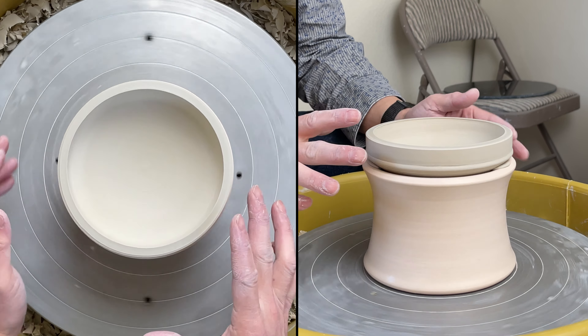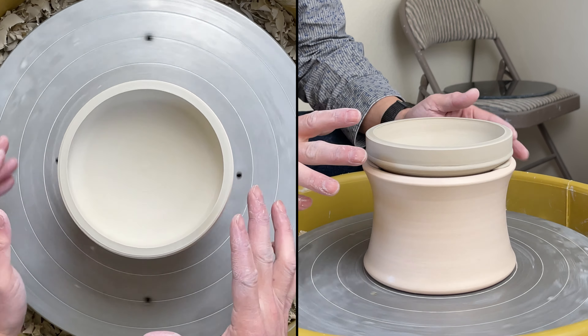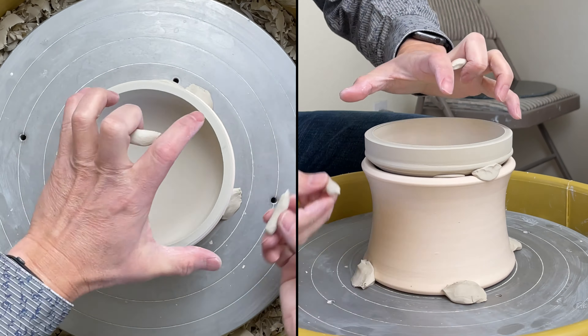Once I center it, I attach the clay to hold it down. That's the whole setup.